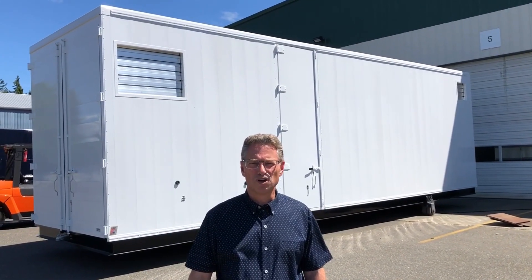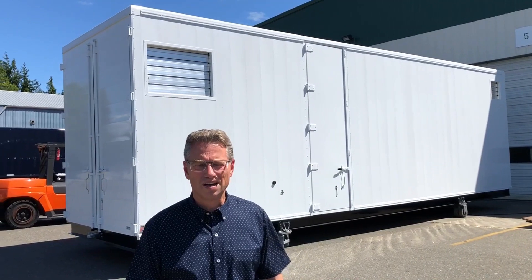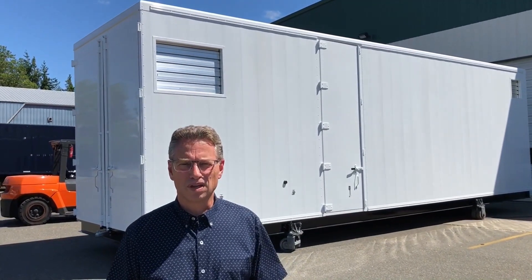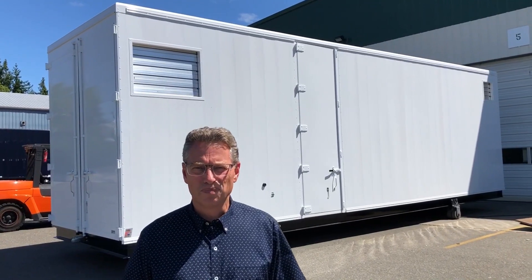Hello, this is Bob Botter. We're at Tri-Van Truck Body in Ferndale, Washington and we're about to show you a modular meat processing unit that we built here. We'll walk through the unit as well, but first I will show you the outside. We'll walk around the unit and then we'll go inside to show you the juicy details.